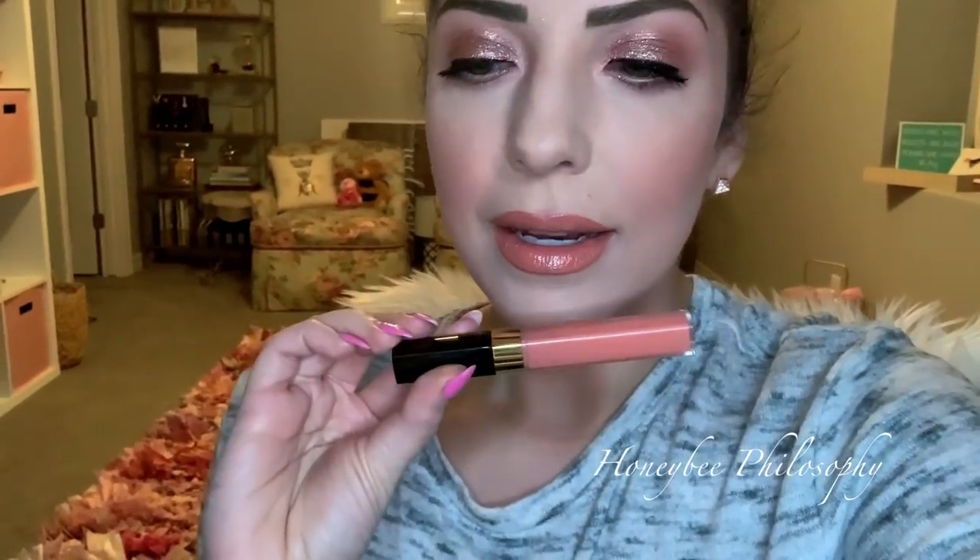I've been using the same mascaras to get a fake lash look - the Maybelline Total Temptation mascara and the Tarte mascara. My lip combo is what I'm most excited about today - I think it's so pretty. I used Dirty Peach from Kylie Jenner liquid lip and the matching lip liner that comes in the kit, then I put a little of the Two Faced Doll Face lipstick in the center to make it a little more nude and not so peachy. Then I put the Chanel Glossimer on in number 377 because I wanted just a little bit of gloss - I didn't want it to be completely matte today.